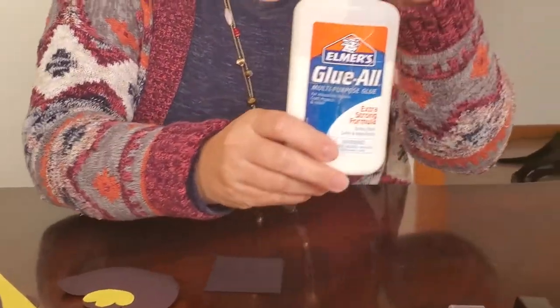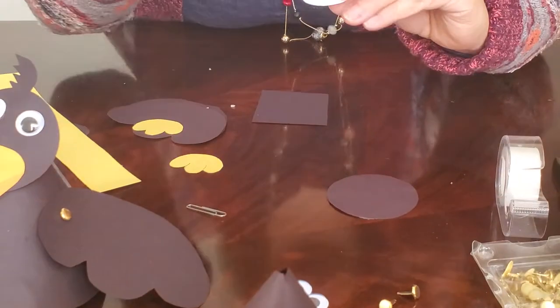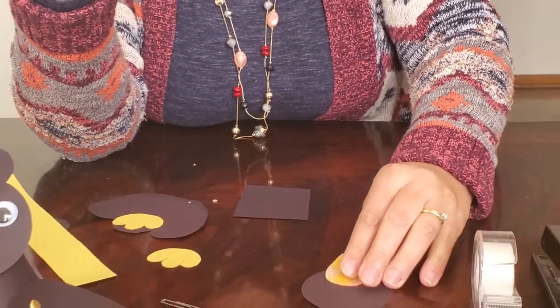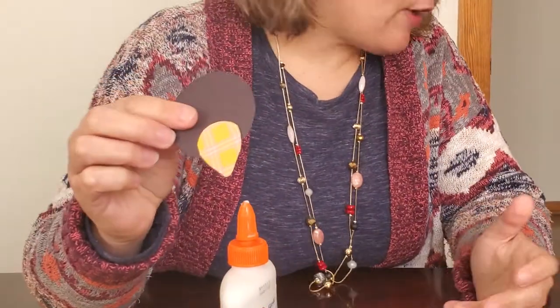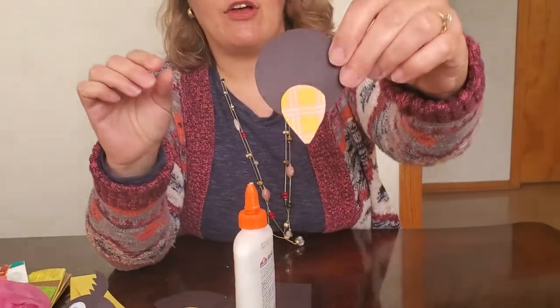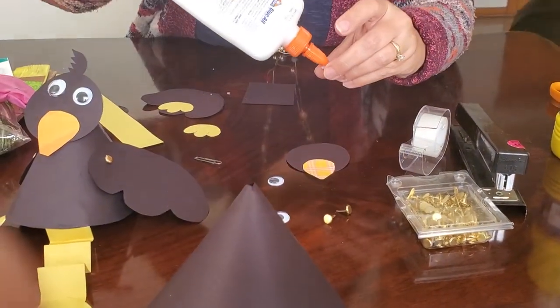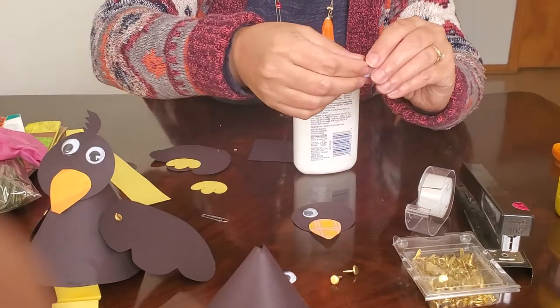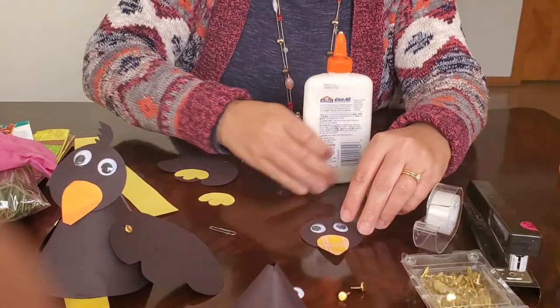Next we're going to make the head. Take your small circle and your glue — make sure there's no dry glue on top. Take your beak and put just a little bit of glue on the bottom of the rounded part, then place it at the bottom of the circle so it overlaps and hangs off a bit. Then go ahead and put your googly eyes on. I don't recommend a glue stick for this part — googly eyes stick better with regular glue.